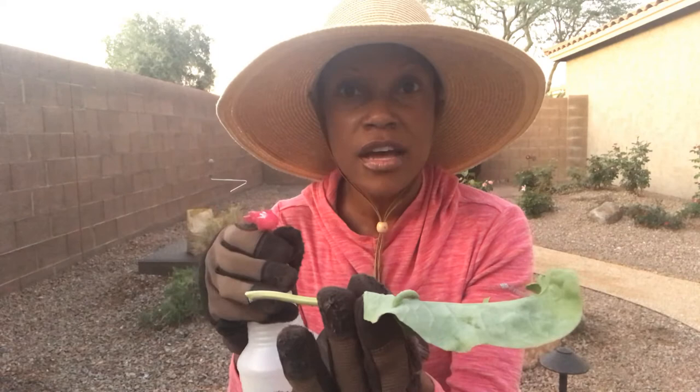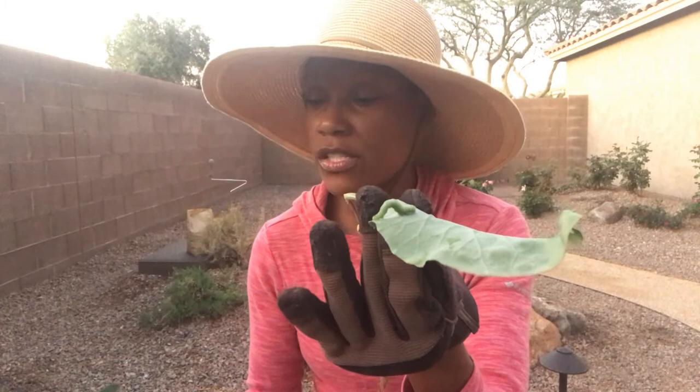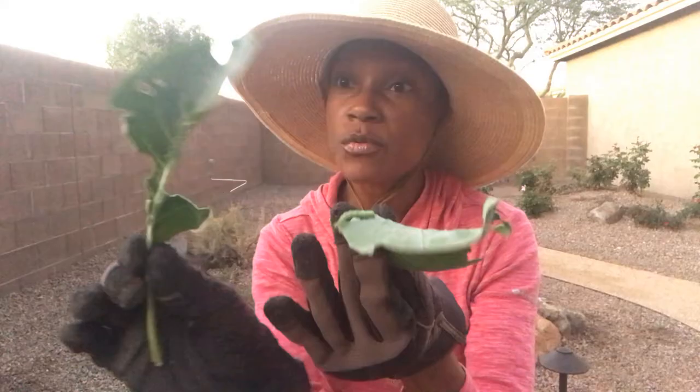Sprayed with something repulsive so they don't want to feed off the source anymore. Those are ways the cabbage worm can be eradicated. However, if those things are not done, the cabbage worm is going to continue to feed off the source until there are holes left. Unchecked, the cabbage worm will eat until the leaf is no more — until it's just a stem, literally.